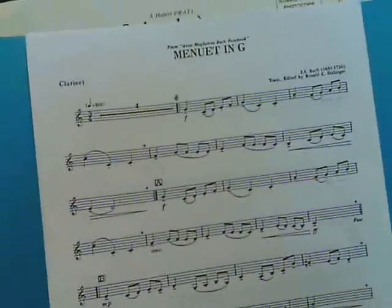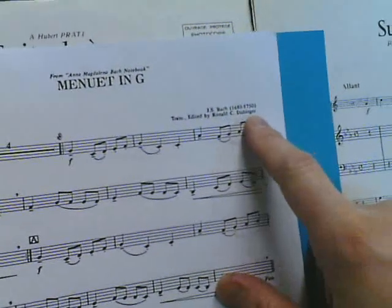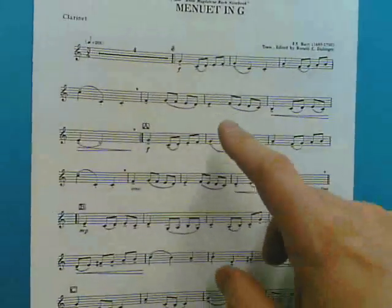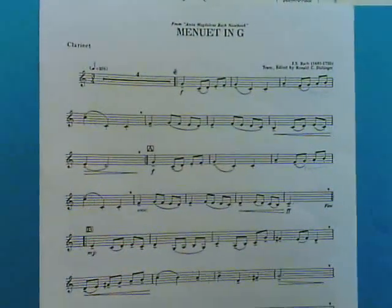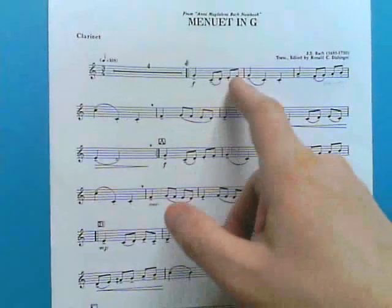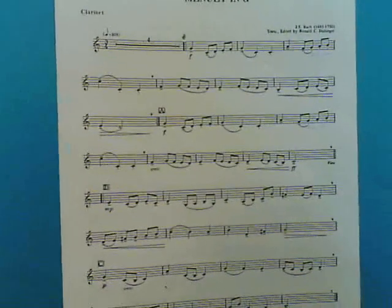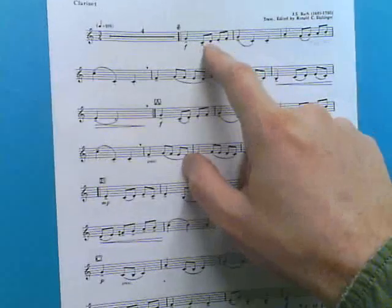Here's the JS Bach. You're using the Ronald Dissinger edition, and it's Minuet in G clarinet solo. A couple things to keep in mind: the repeat sign. In a performance video I've done, I didn't do the repeat signs, but if you were to perform this with a piano player or for a competition, you're going to want to figure that out by asking the judge. Also, keep in mind the articulations — you have slurs and tonguing in here.